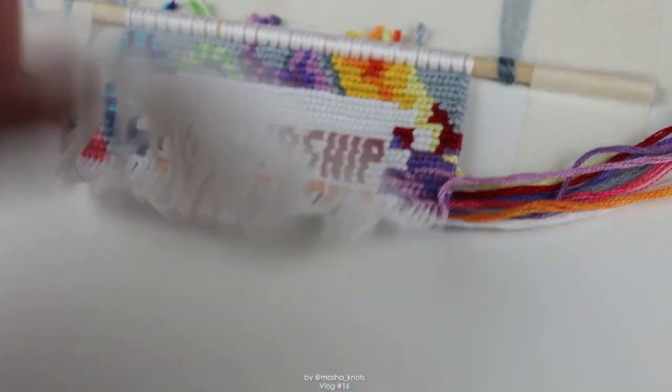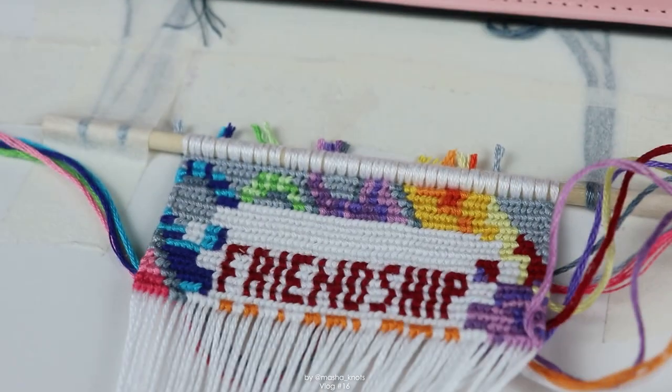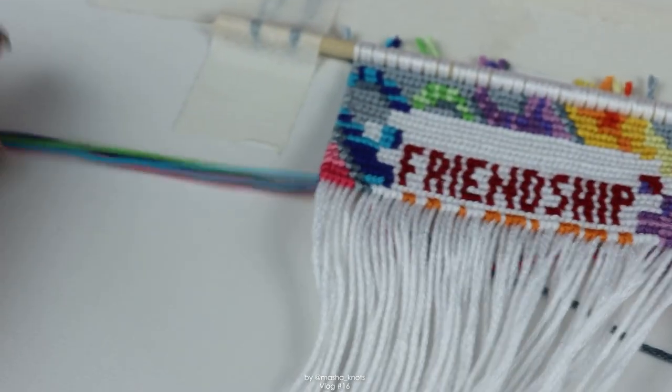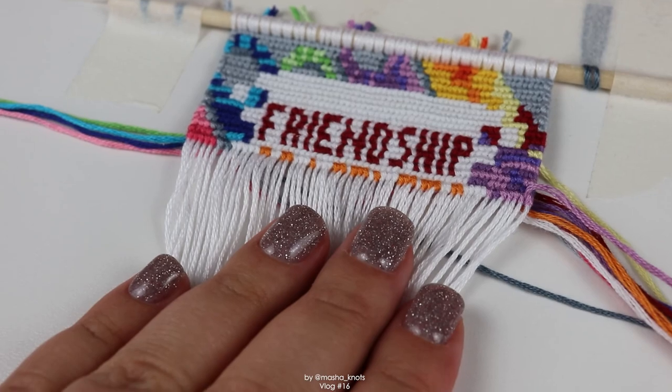I just cleaned up the back of this a little bit — I've cut out all the extra strings and the ones I'm not going to be bringing back in. I think the green one isn't going to appear anywhere. There's still so much still attached on either side, and there are also a few colors I haven't even brought in yet. This wall hanging is a beast.